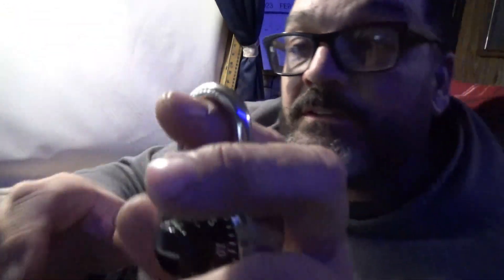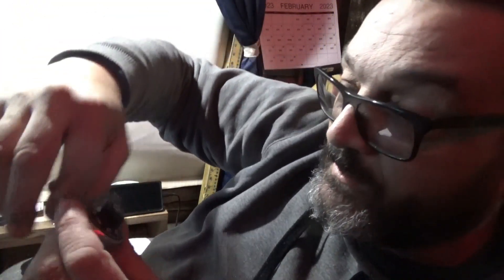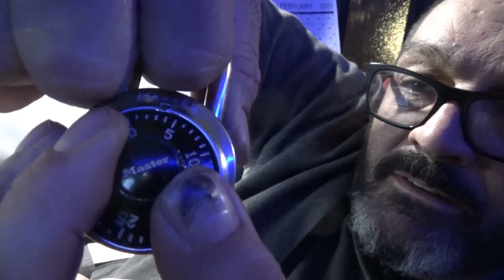Starting at zero, you pull up and apply pressure. I'm at about half — I can move between zero and one, which puts me at one-half. So I write down 0.5. Then you go past one, pull up again, and my next position is three and a half, which rounds to four. So I write down four.